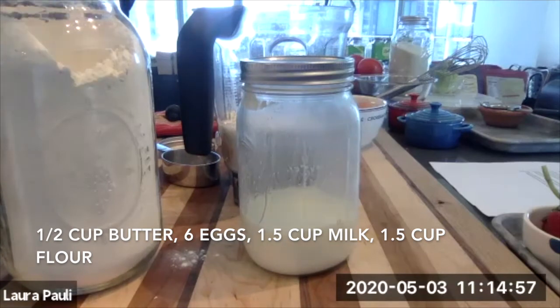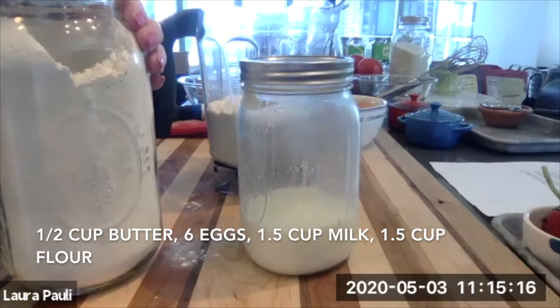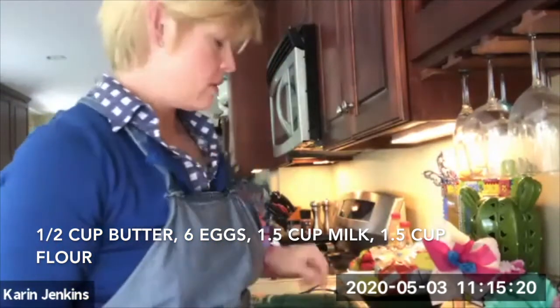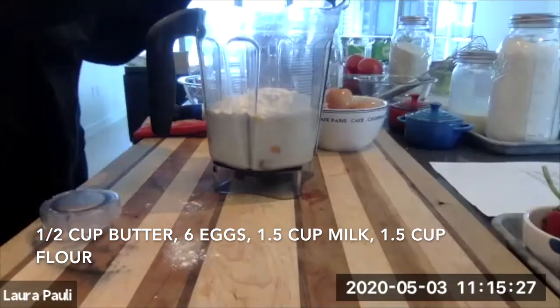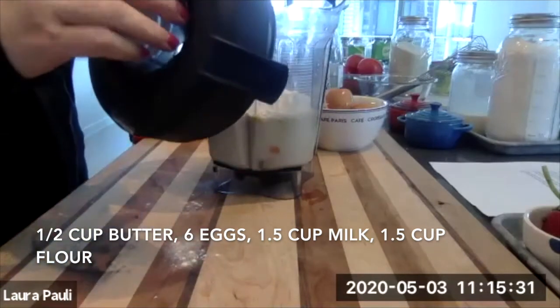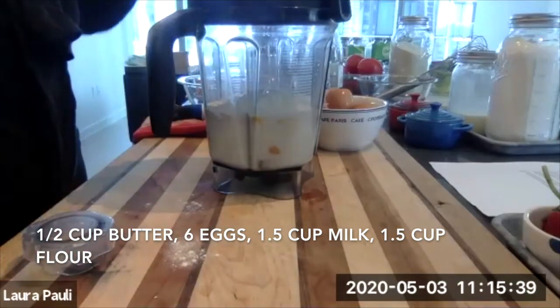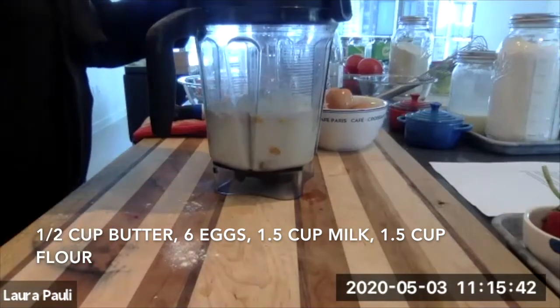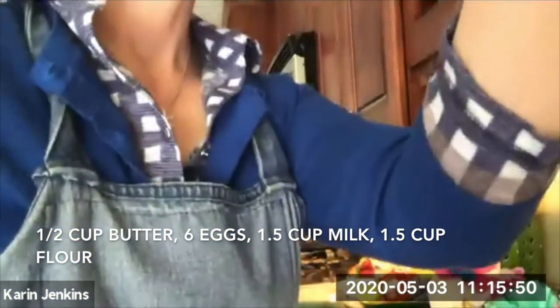You can hear the butter bubbling in the oven — make sure not to let it burn. So this all just goes right into the blender. A note about lids: when you're blending anything hot, never seal up the blender because heat expands and it will explode all over your kitchen. One time making tomato soup I did this and it looked like a chainsaw massacre. But if it's cold, you can put the lid on.